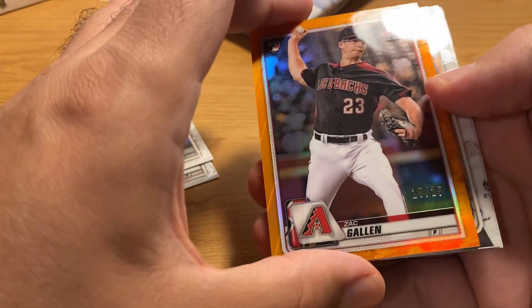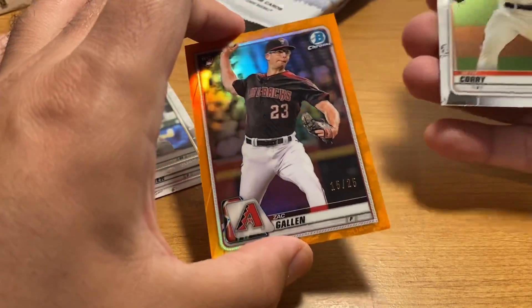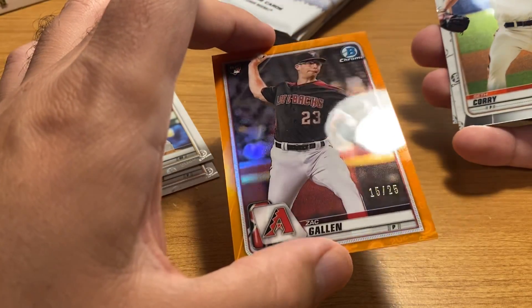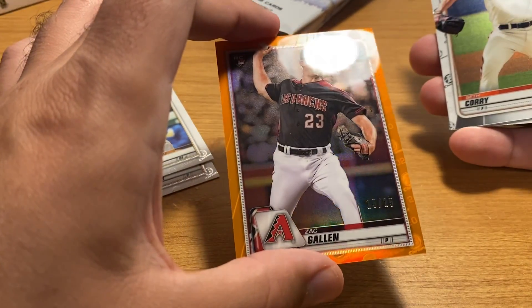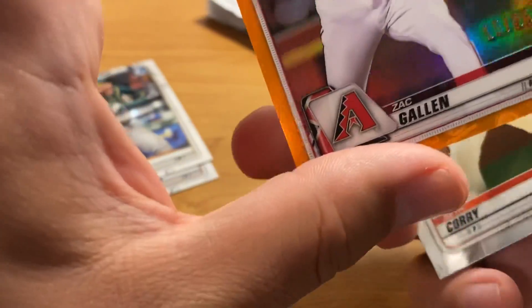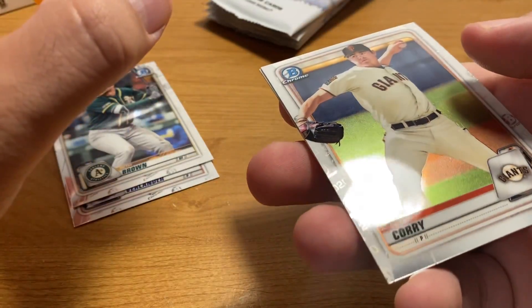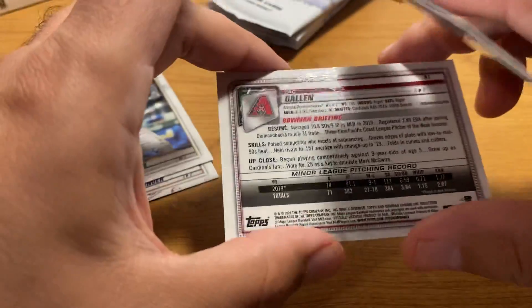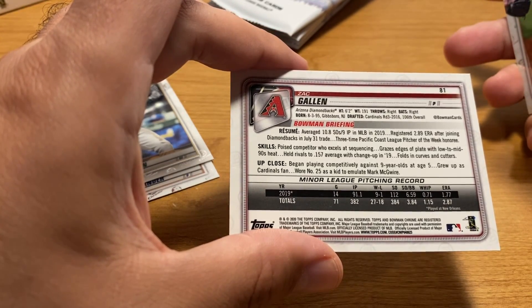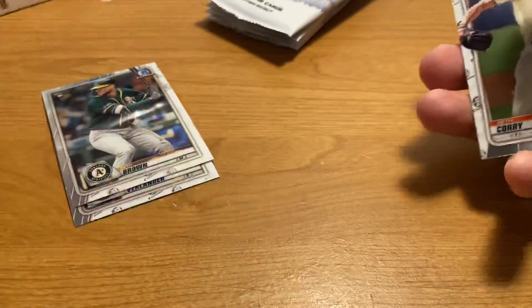Alright, here we go — big money, big money, no whammy. We got a whammy. Is that Gallen? Man, that sucks. Yeah, so it's a base orange, not a shimmer — the base is more desirable. But Zack Allen is the least desirable. Everything seems to have chrome scratches on it. Cardinals third round draft pick — this is a rookie card, so he's been around a while. Yuck.